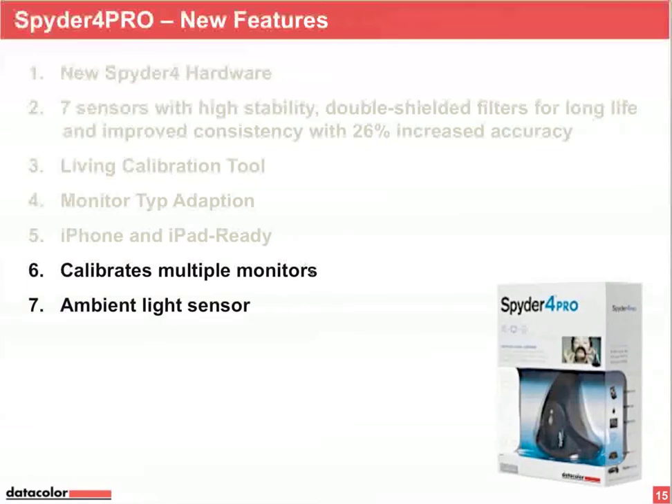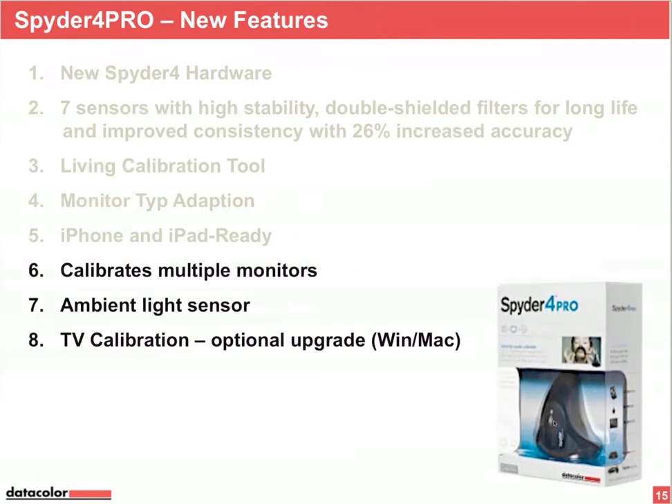Spider 4 Pro has an ambient light sensor, visible on the back of the device. The ambient light sensor measures the brightness of your ambient light and adapts your monitor brightness to a fitting level for that ambient light situation. The eighth point is TV calibration, which is an optional upgrade now also working on a Macintosh computer.